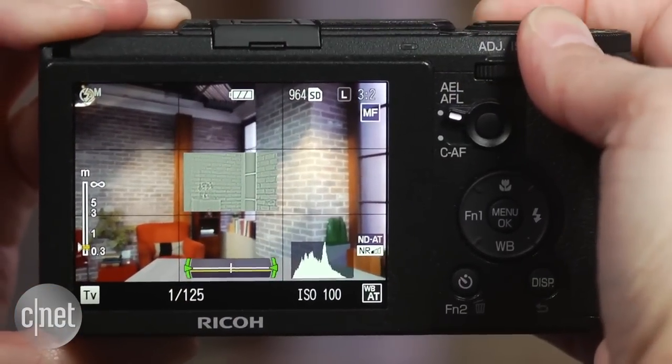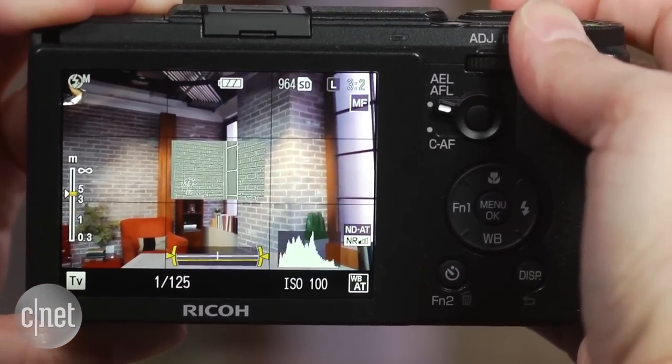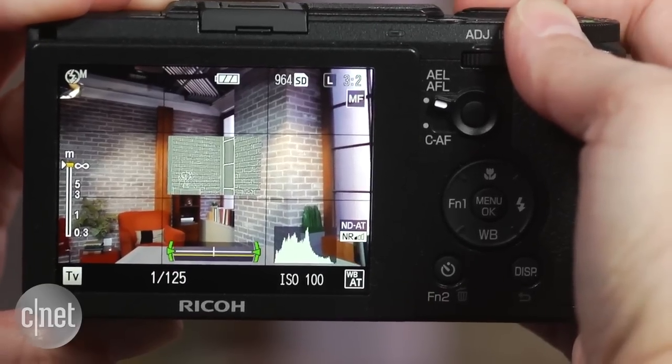I don't really like the feel of the manual focusing, but it does have a full press snap mode that automatically focuses at a user-specified distance when you press the shutter button.